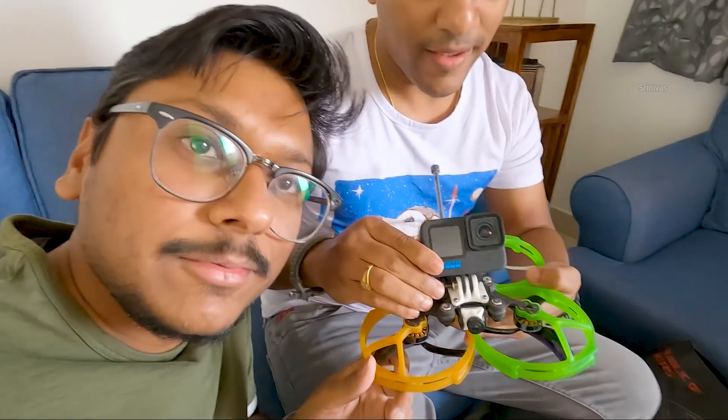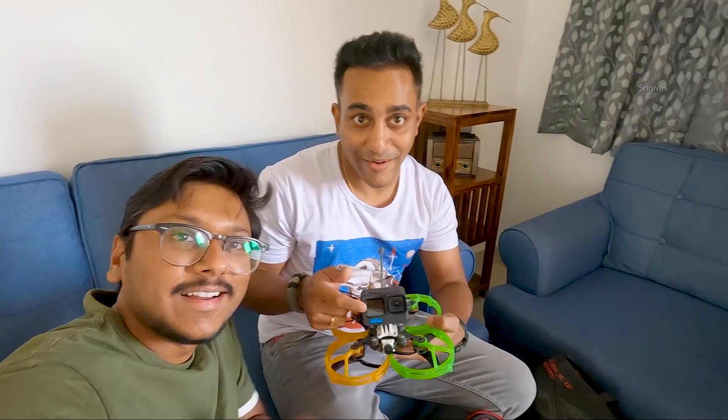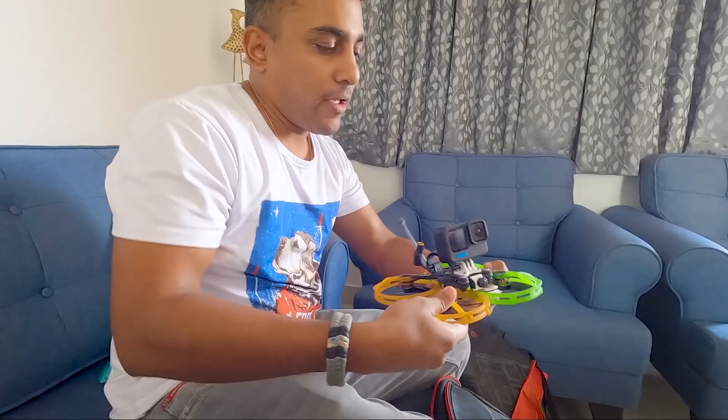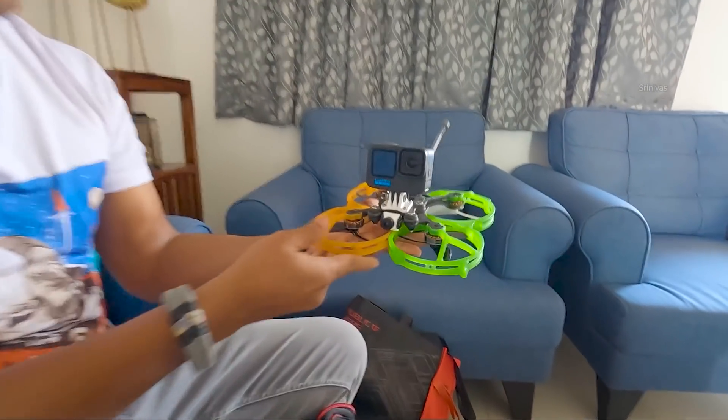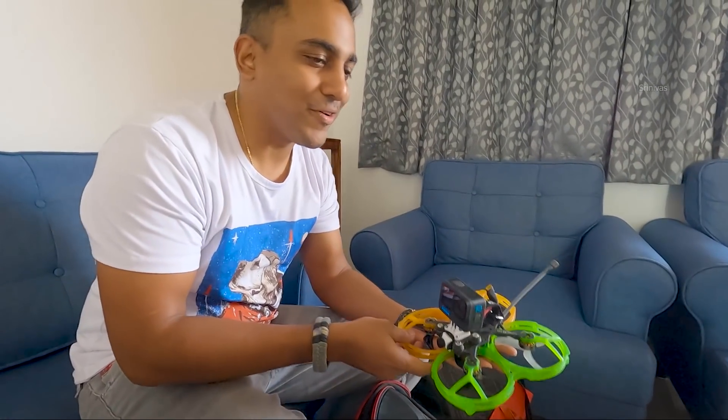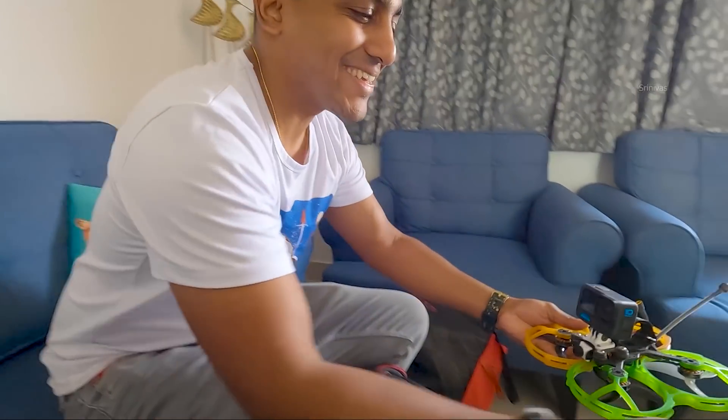Check out the latest drone that I built. We're gonna fly this today and have so much fun. It has the GoPro Hero 10. He's a pro drone pilot — well, he says I'm not a pro. I gave it a full India theme. Looks cool, man! You bought the VR headset also? Of course!